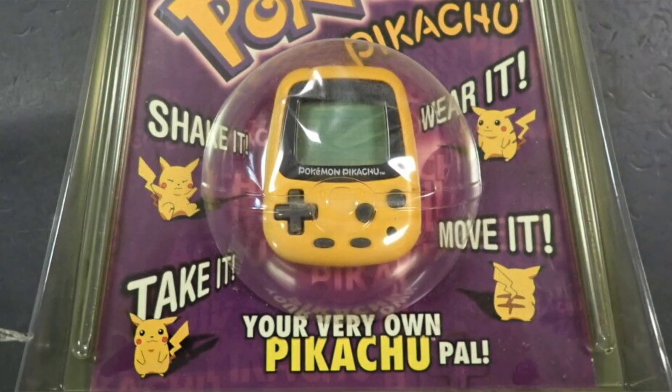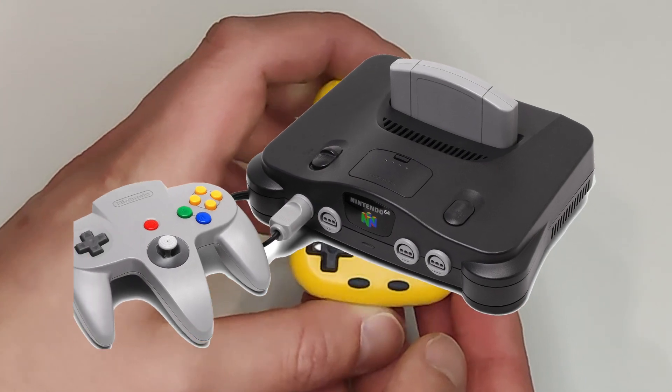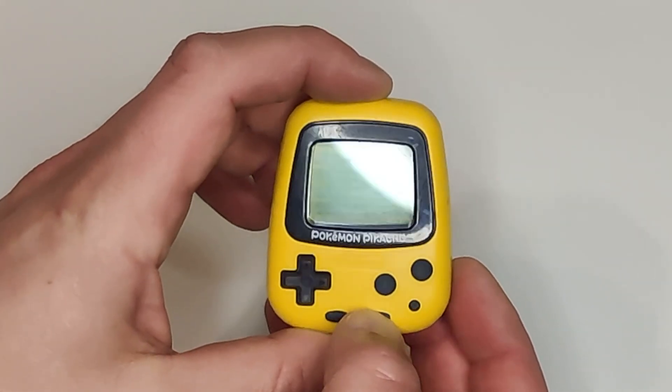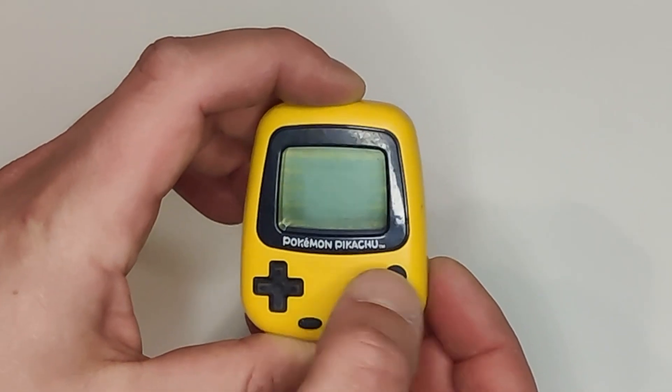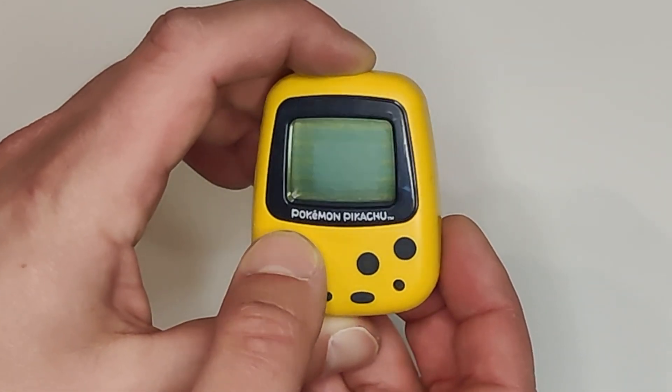I remember seeing these things in Toys R Us at the time, and I wasn't super interested since I was more into the N64 and the PlayStation back then, but I always thought it was a pretty cool design, since it kinda resembled a small blobby looking Game Boy. And I happen to now be a proud owner of one of these units, so let's take a closer look.